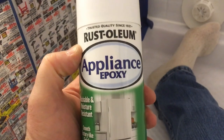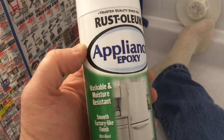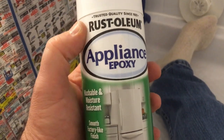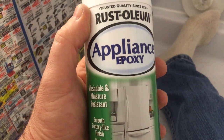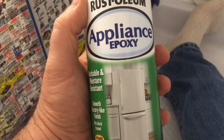I am using a specialty paint, Rust-Oleum Appliance Epoxy. It has a hard finish, is resistant to moisture, and is specially designed mainly for refrigerators and oven ranges and things like that. But I think it will give a good hard finish for this project in the shower.